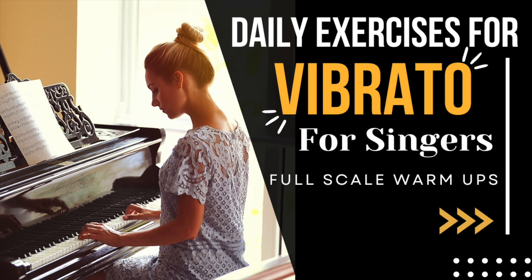Try singing straight for four counts like this. Now on that same pitch, sing an A vowel with vibrato like this.